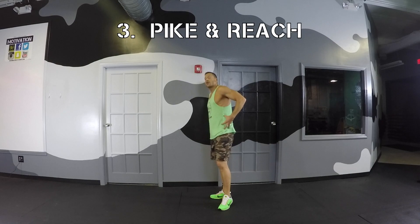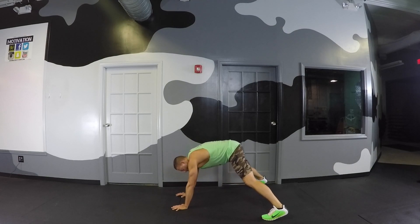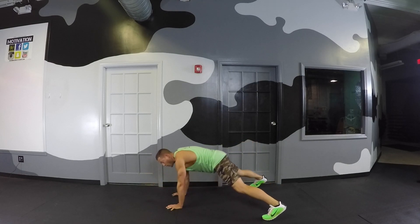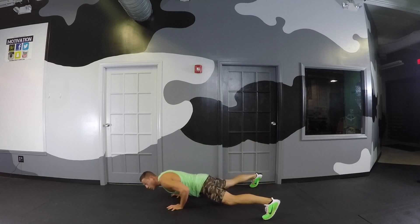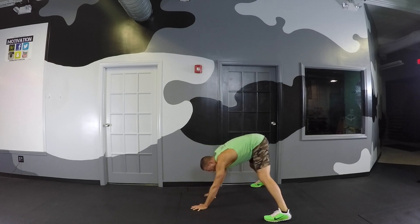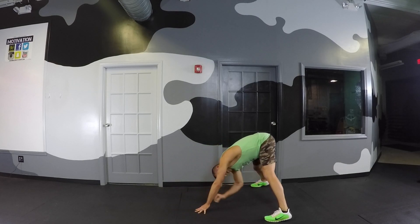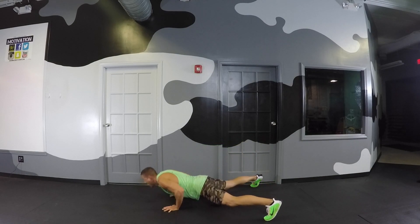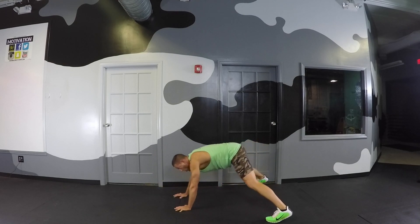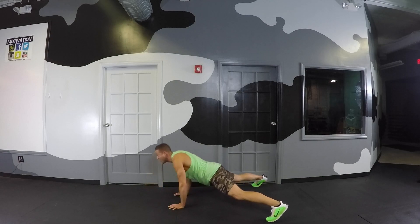This next move is a pike and reach — great for those love handles and side abs. Starts off in a wide-stance plank, and we're going to pike the hips up and then reach across, twisting the torso. Exhale as you reach across and tighten the core. If you're less flexible, just walk back a little bit and then pike over. Come back to plank, walk the hands back, and really work that twist and reach. If you've got the move, add the push-up, pike up, reach across. Ten more seconds — this is the only slower movement in the whole routine, but it's so good. Time.